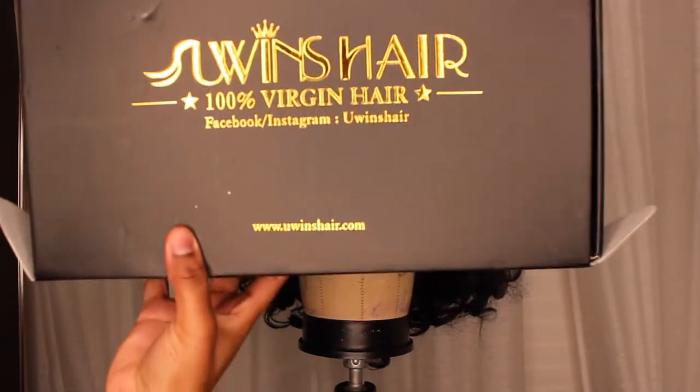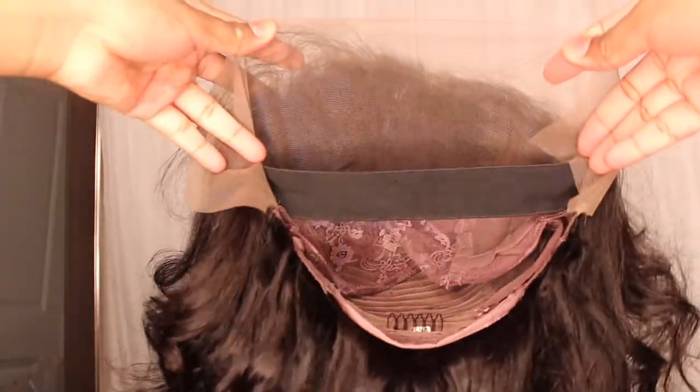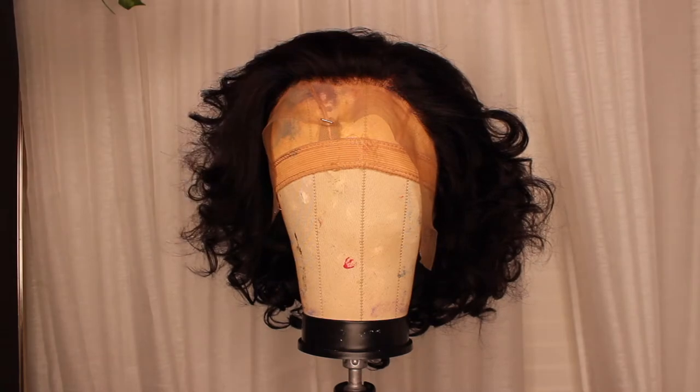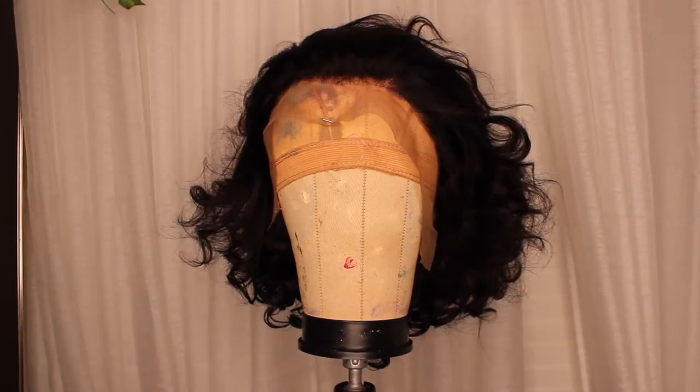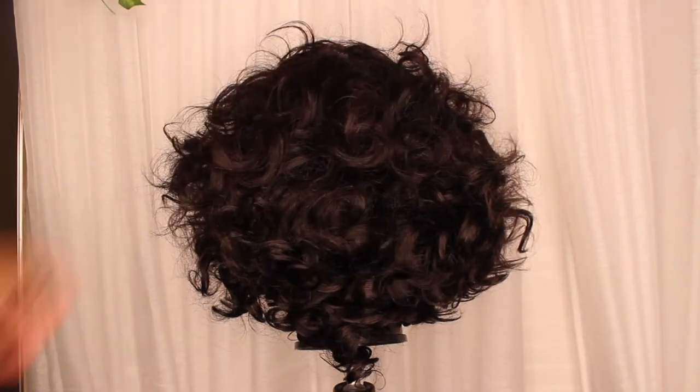Hey y'all, welcome back to my YouTube channel. Today I'm going to be using You Wins hair — it's 100% virgin hair, came in 12 inches in the texture loose wave. The construction of this wig was beautiful, especially because it had the band in the back. The hair is really thick; normally factory-made wigs are thin, but this wig was very thick and the curls were beautiful. Today I'm going to be showing you guys how I bleached the knots and how I plucked my wig.